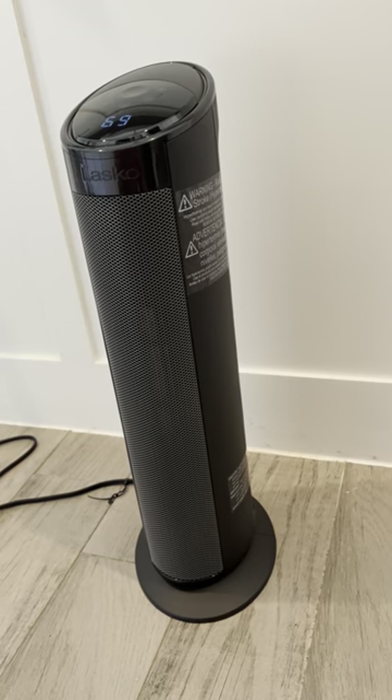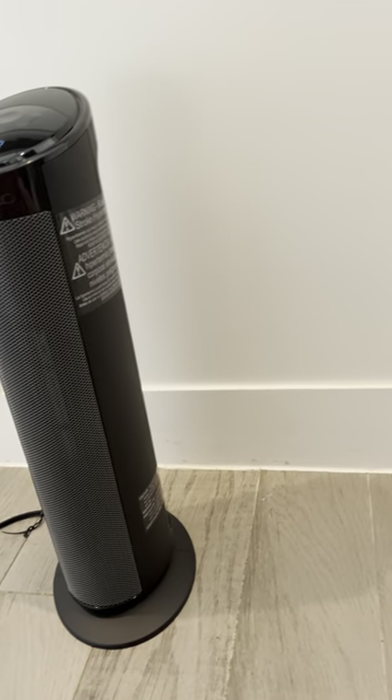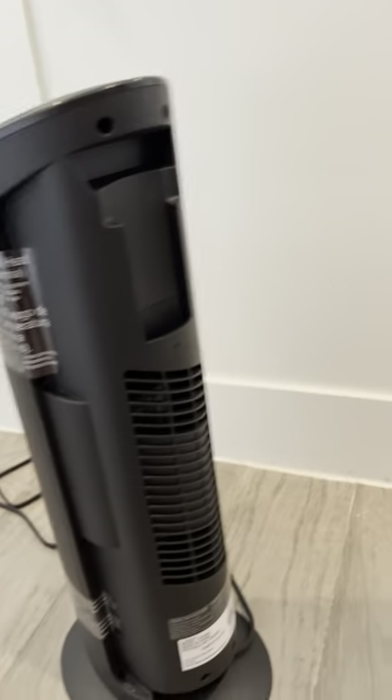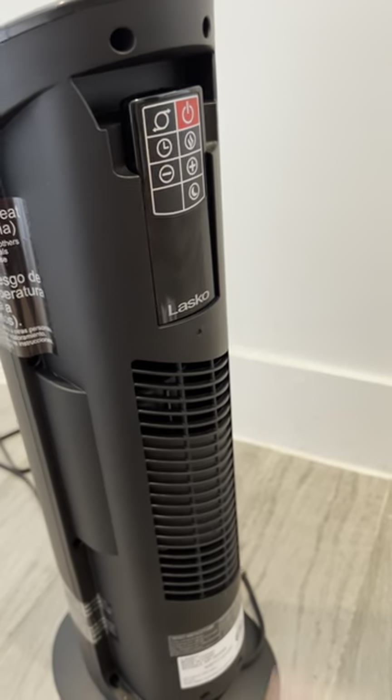I'm just going to go over the features that it has on it, which I like a lot, because last year they didn't have a remote control holder and they do this year. Check this out — you've got the little holder in the back there, so now you don't have to lose that remote. You just put it in here and you're good to go.